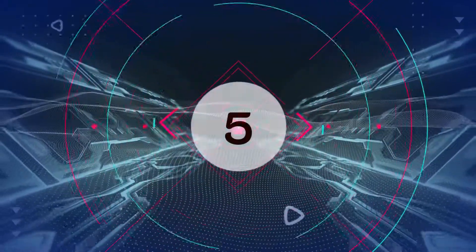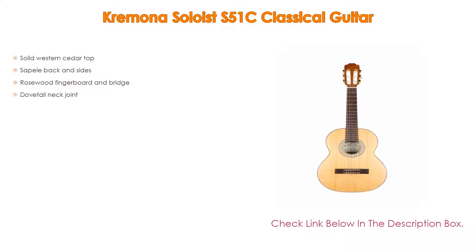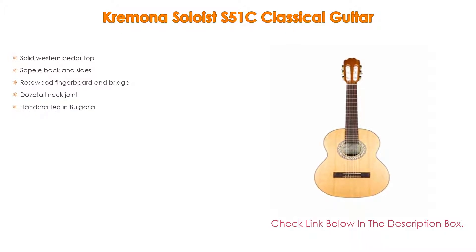Number 5. The Kremona Soloist S51C Classical Guitar comes with many features, such as solid western cedar top, as well as sapele back and sides. Furthermore, rosewood fingerboard and bridge, dovetail neck joint, and handcrafted in Bulgaria.